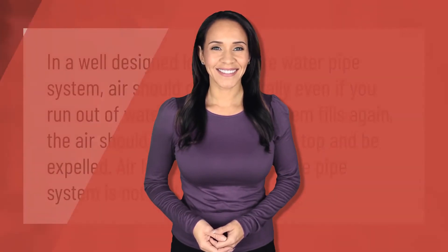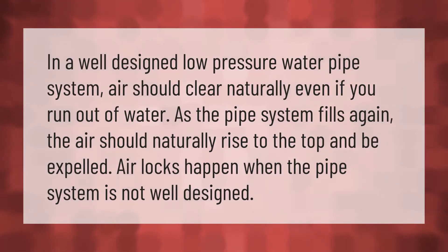In a well-designed low pressure water pipe system, air should clear naturally. Even if you run out of water, as the pipe system fills again the air should naturally rise to the top and be expelled. Airlocks happen when the pipe system is not well designed.